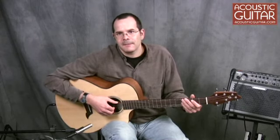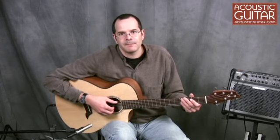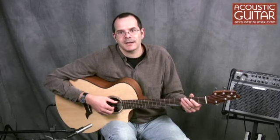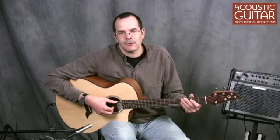Introduced in early 2010, Breedlove's American series represents an effort to offer an incredible value in a line of guitars that is built completely in the company's own shop in Bend, Oregon. With prices that start at around $1,000, the American series encompasses several models with various body sizes and feature sets. The C25SME adds a cutaway and built-in electronics to the most basic American series model, and has a street price of about $1,500.